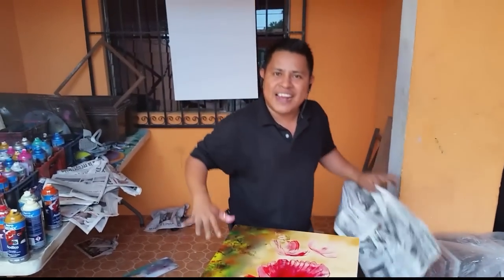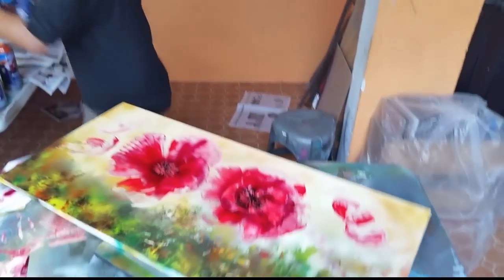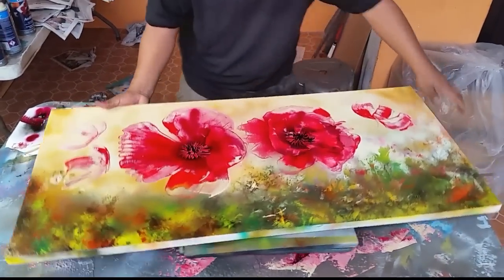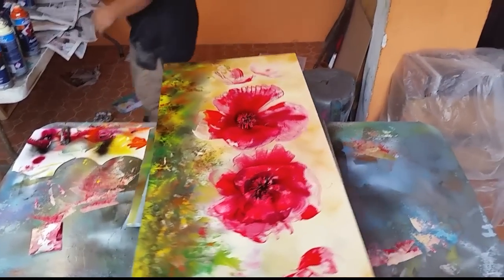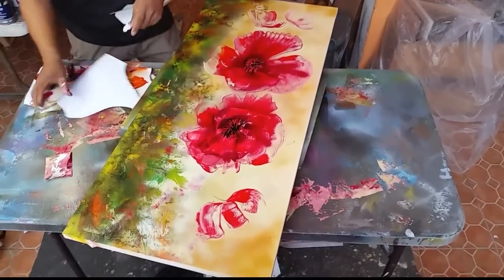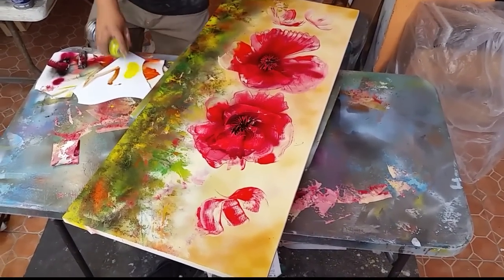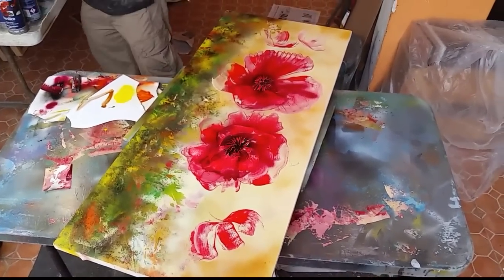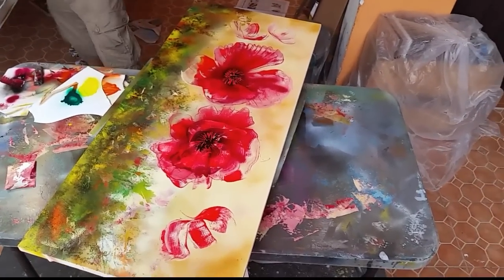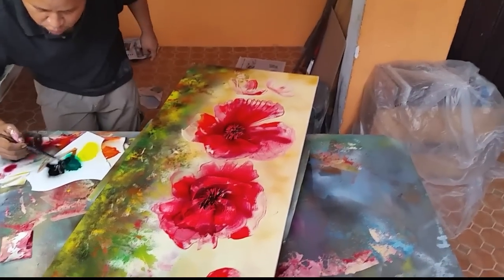Look at this — slow down, tranquilo, relájese. I know it's not finished. Now we start to make some lime. We're going to do something like this — we need some yellow, green, a little bit more, and black. Now it's time to mix all this together.